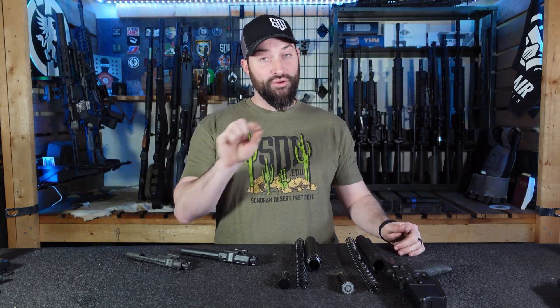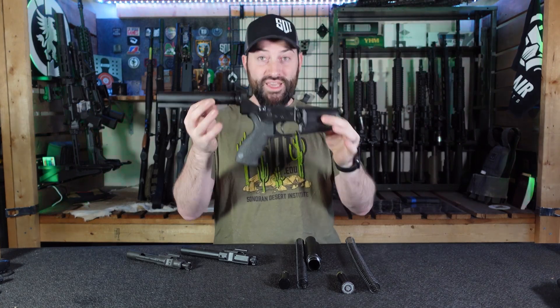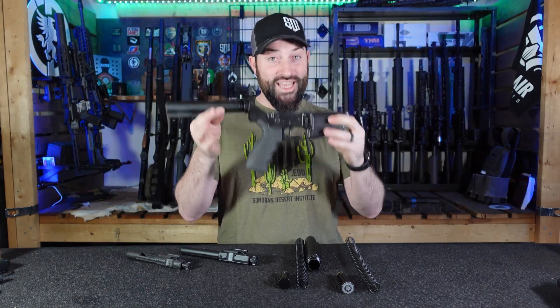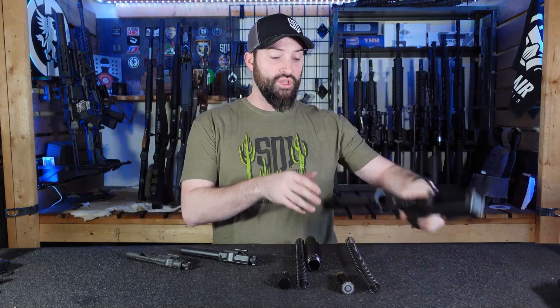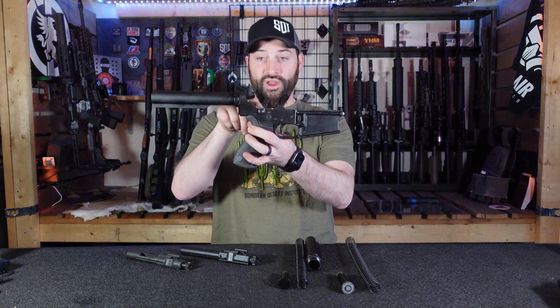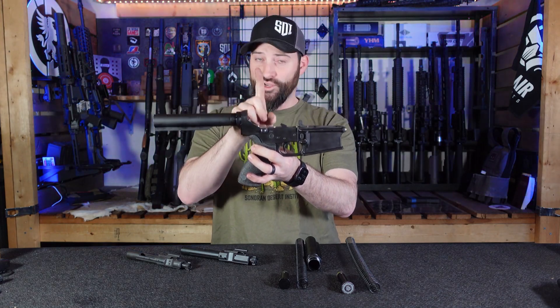You have two main patterns. You have an LR-308 — DPMS pattern — and you have an Armalite or AR-10 pattern. This system that I have here is an Armalite AR-10 pattern. You can tell by this very distinctive angle that it has right here. A DPMS or LR-308 has a traditional angle — a curve, not hard lines. That's a general way that you can identify different patterns. And across those patterns, there are wildcards and different variations.